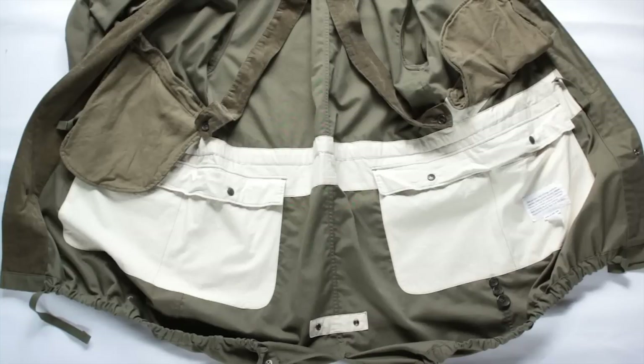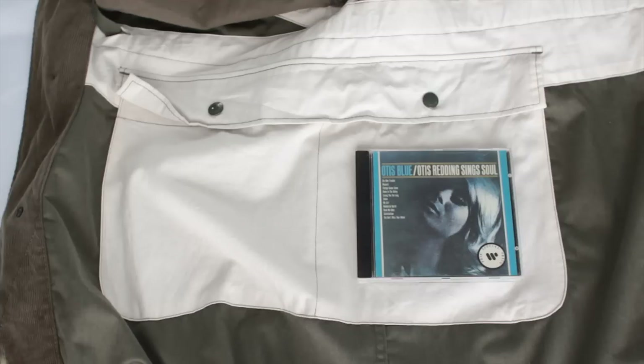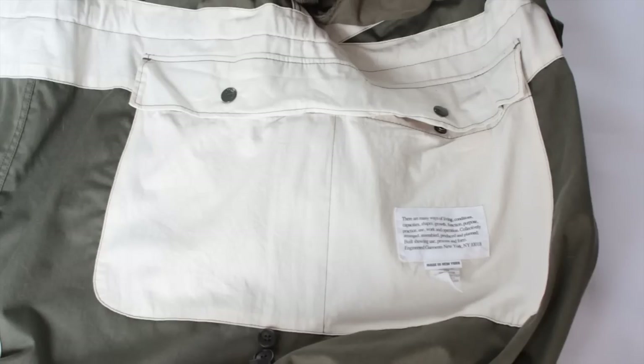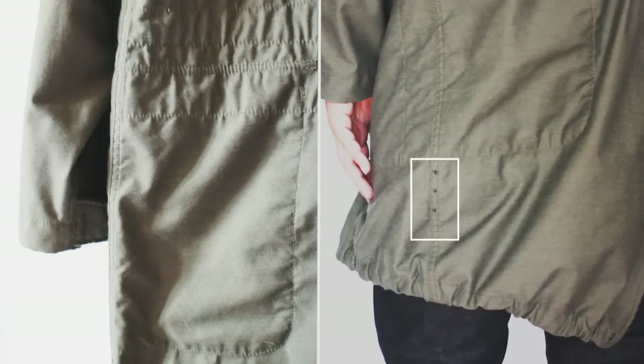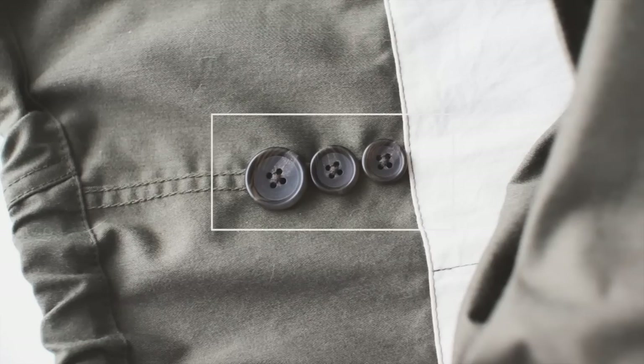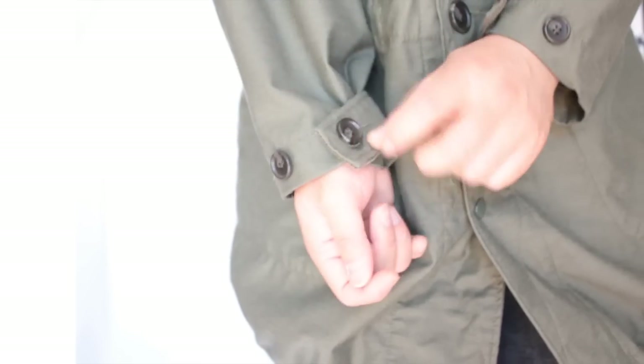There are four large interior pockets — they're huge. A CD here gives you a sense of the scale: two on the left, two on the right. Those three dark dots are the replacement buttons: a large, a medium, and a small.